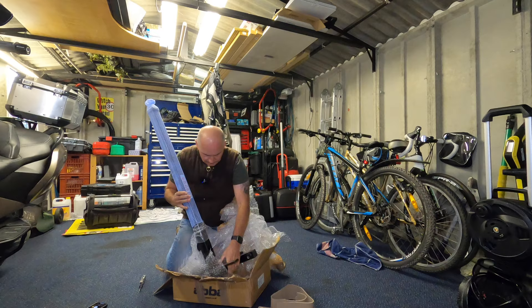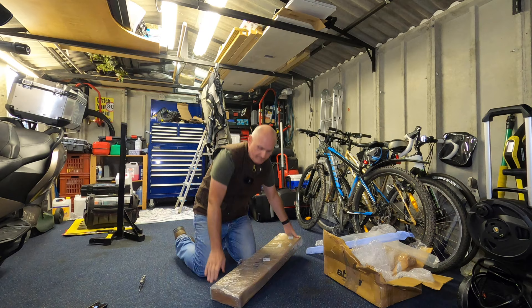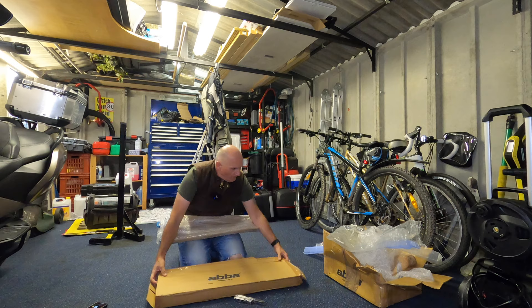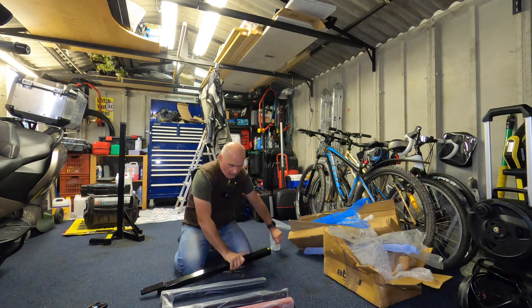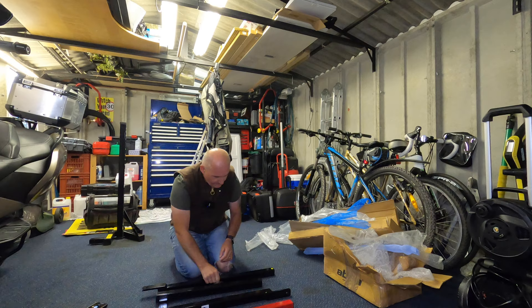Now the first thing I want to say is when this comes in boxes it comes very, very well packaged — nothing's gonna get knocked together and it doesn't come scratched. It's in three boxes and the biggest box of all comes with various different components with boxes inside. As you can see they're very, very well wrapped. These are all of the legs that come with it, and two of those legs are inserted all the way in until they stop and then you do them up with six bolts that go through them.